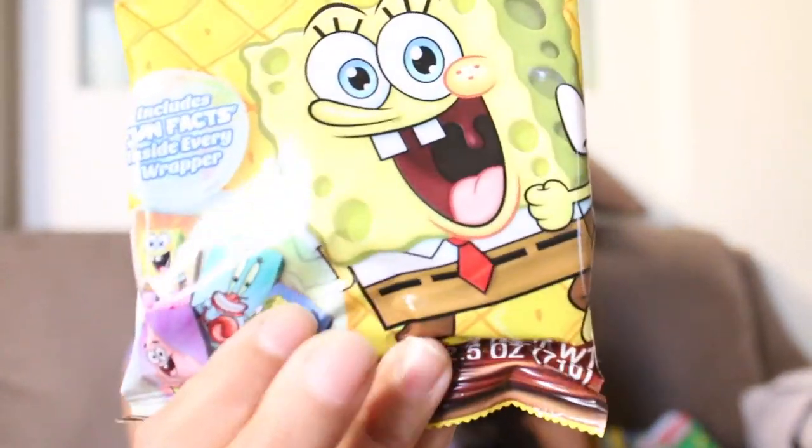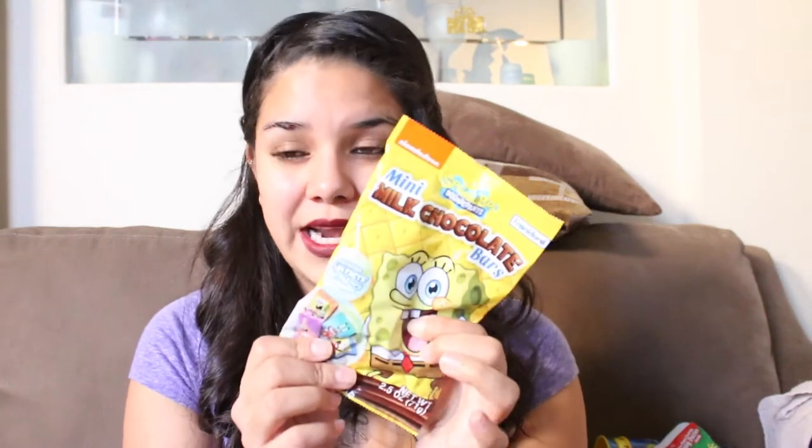From a different Dollar Tree I got these SpongeBob Milk Chocolates — they just look like that. I'm not sure how many come in each pack, but it does include fun facts inside every wrapper. I believe I got 11 of these and I'm going to put a couple in each little kid's box. They are only 2.5 ounces but perfect for the boxes. You can buy them from Walmart.com, but it said like five dollars for a pack there — I got them for a dollar, which was a great deal.